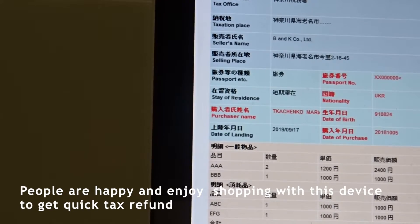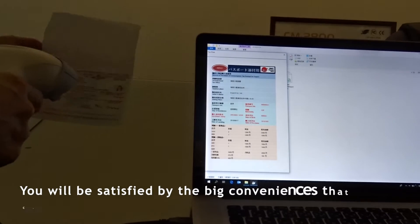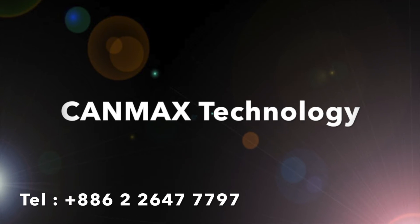People are happy and enjoy shopping with this device to get a quick tax refund, and of course they will buy more. You will be satisfied by the big conveniences that the CM2D 202 is going to bring you. Just call us and try it.